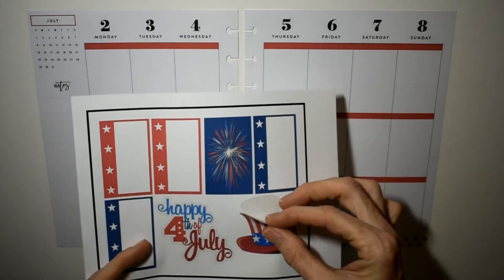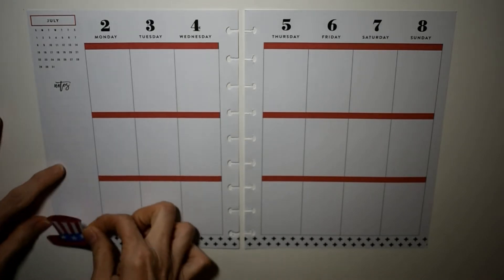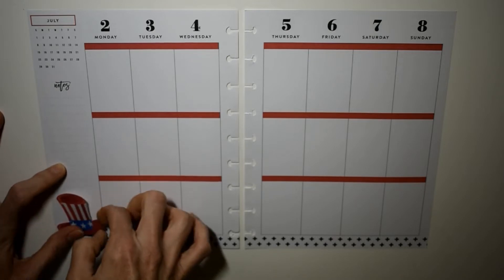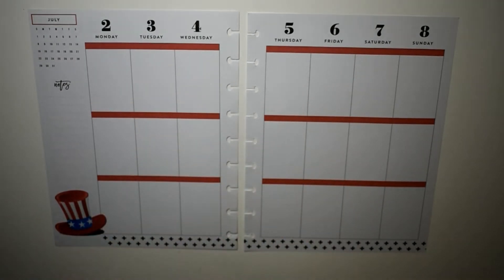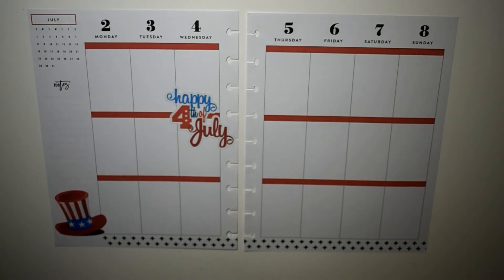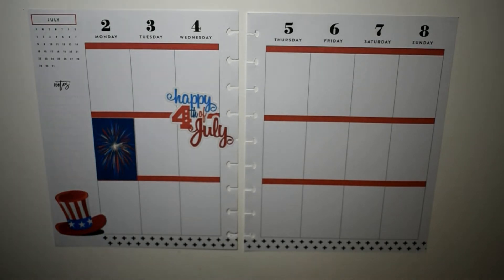We're going to get started by laying down the hat, which I thought was so cute. We're just going to put this down here at the bottom as kind of our jumping off point for everything. Now I'm going to get this sped up so we can get on through here. We got the hat laid down, and now we're going to put this 'Happy 4th of July' sticker — which I thought was so cute — right there in the middle of the boxes, just to cover the whole day.